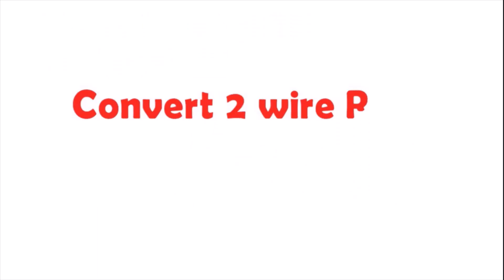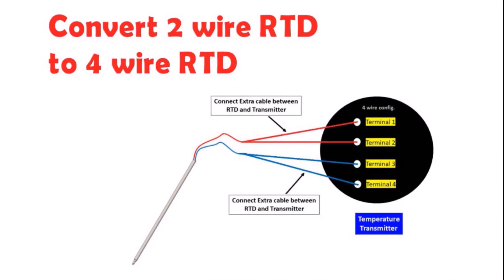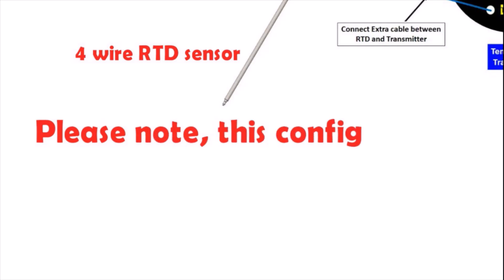Now we will learn how to convert a two-wire RTD into a four-wire RTD sensor. For the three-wire RTD case, we need only one extra cable to connect to the transmitter. For the four-wire RTD sensor case, we need to connect two extra cables to the transmitter. The temperature transmitter must be configured with the four-wire RTD sensor setting when using this configuration.